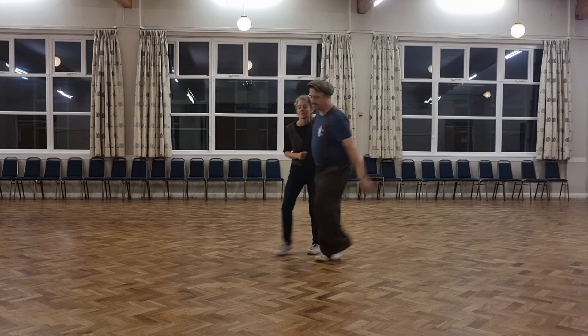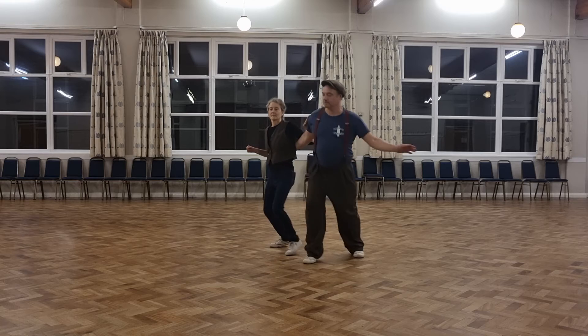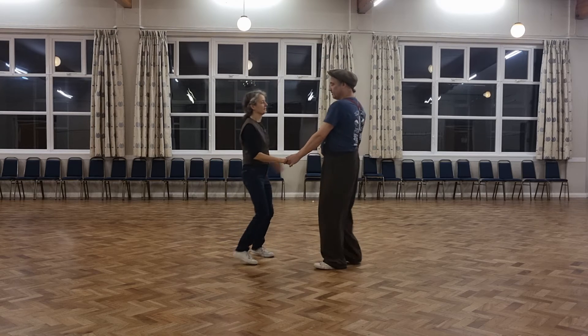5, 6, 7 — and another one. 1, 2, 3, 4, 5, 6, 7 — we went out, in, double kick — and 1, 2, 3, 4, 5, 6, 7, and 1.